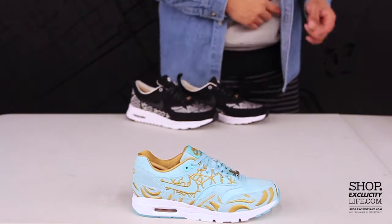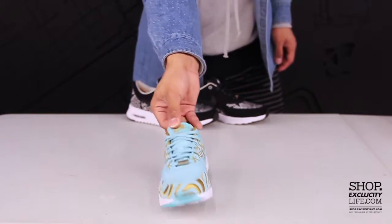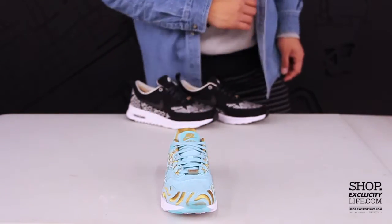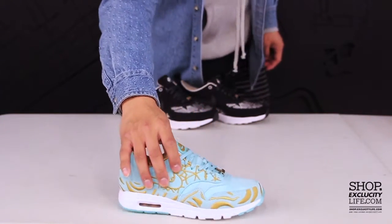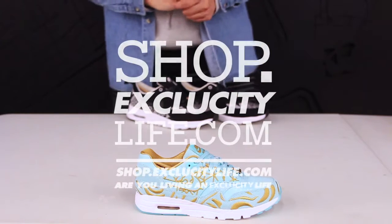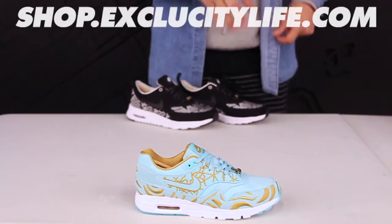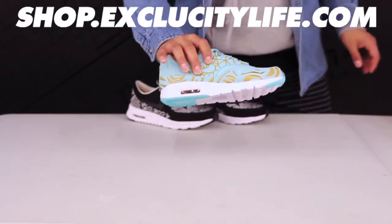Finished it off with a nice pair of wax laces and some gold highlights on the back and on the tongue of the shoe. You also have the Paris du Bray at the front of the shoe as well. For more information on how to purchase these shoes, you can visit us at shop.excocitylife.com, and for more information on our locations in the Montreal and Toronto area, you can also visit us at shop.excocitylife.com.